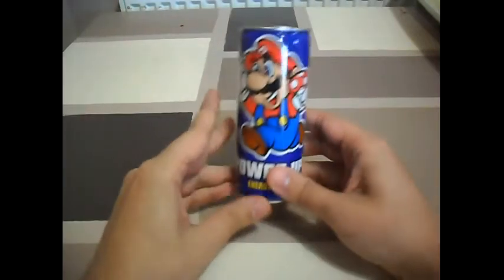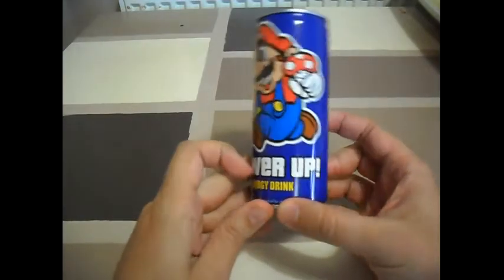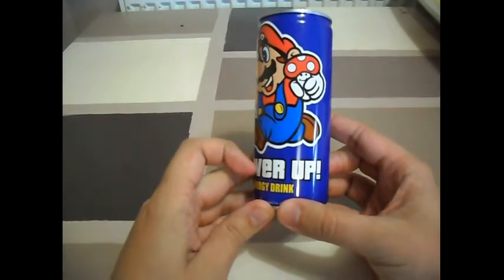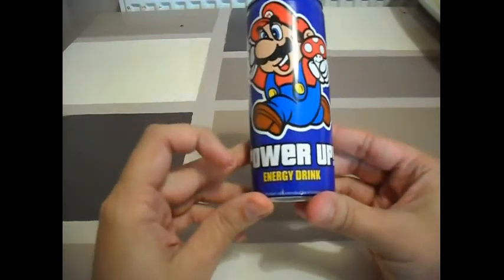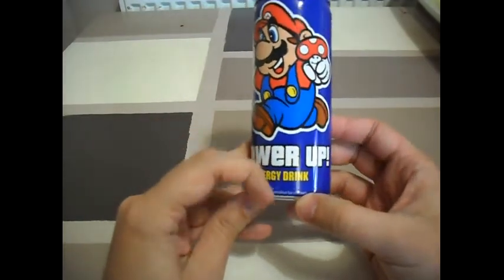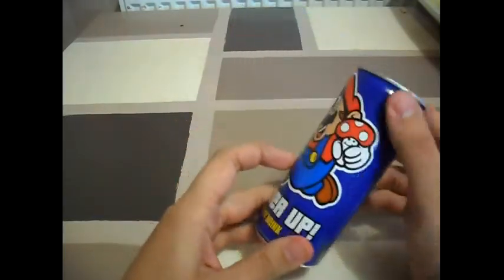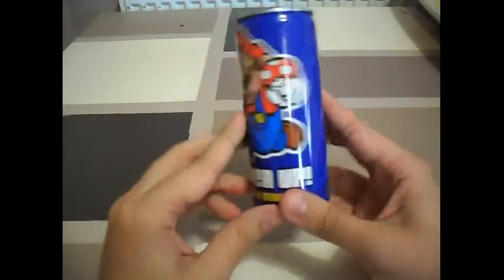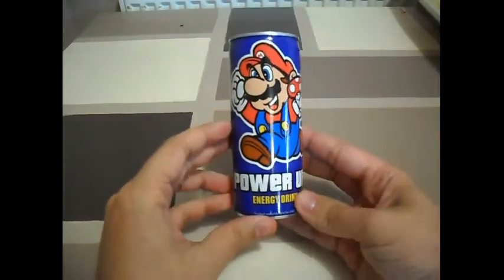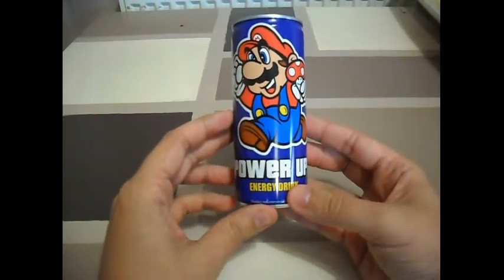As you can see, there's a really cool picture of Mario there, looking like he's running with a mushroom in his hand. Down at the bottom it says product not intended for children. It's a pretty plain can compared to the others but the front of it is really cool because you've got Mario. If you love Mario like I do, it's definitely worth a pick up.